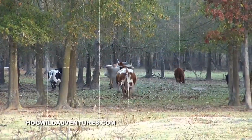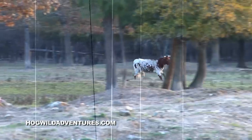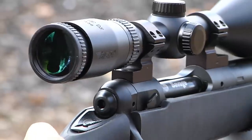My name is Billy Reeves. I run a hog hunting operation out here north of Houston. It is a working cattle ranch, and we do have a lot of hogs. We do any type of hog hunting that you would like. Keith's down at the rifle range sighting in his rifle, getting ready for an evening hog hunt.